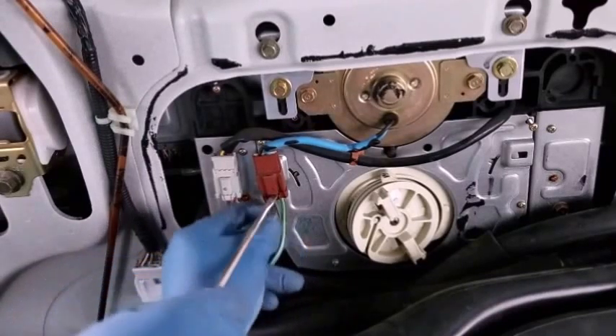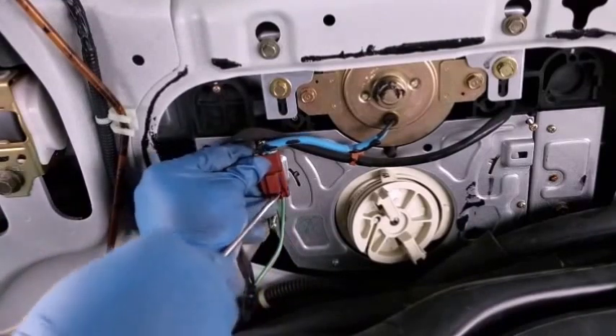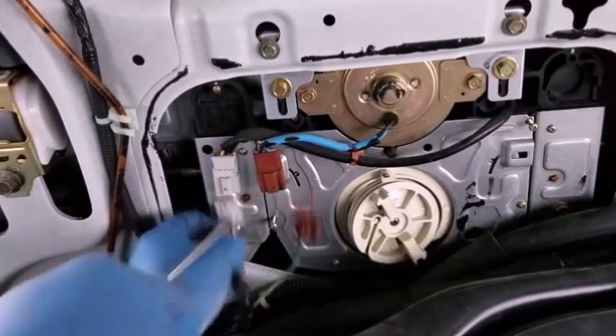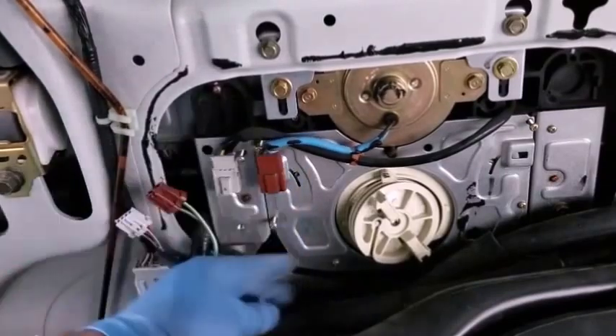Disconnect the connections that supply power to the sliding door board. There are two of them on the right side and three on the left side.